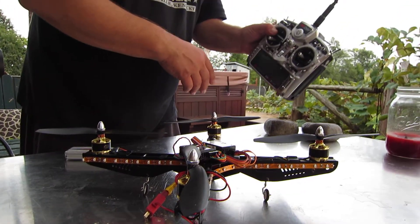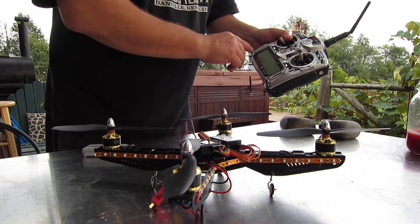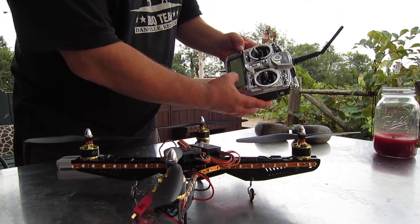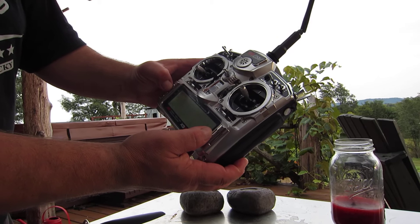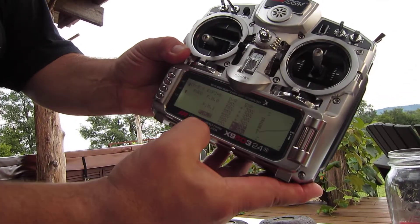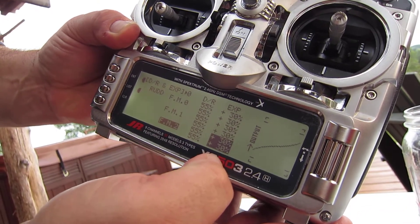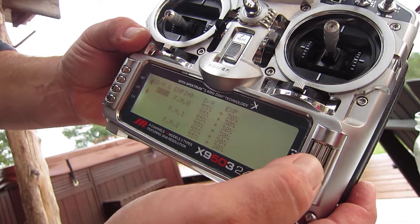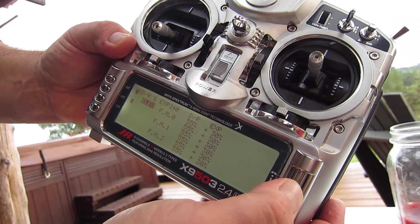We got the 9503 and we've got the Gowie. I've set what I think is everything I'm supposed to set: my gear to minus 60, the dual rates and expo — dual rates to 50. I was told 50 to 60%, there's 55, and then the expo to 30. I've set them all that way — rudder, aileron, and elevator.